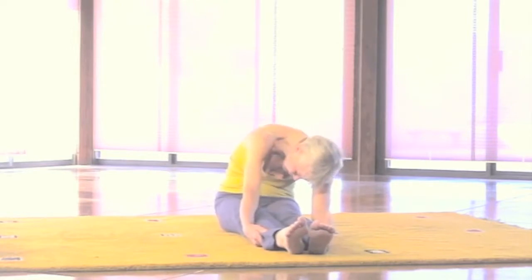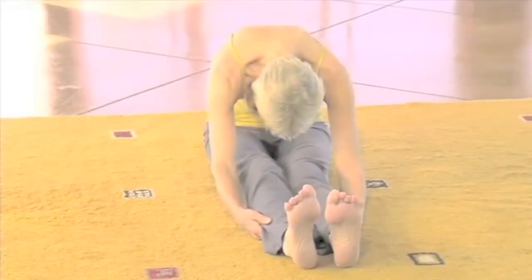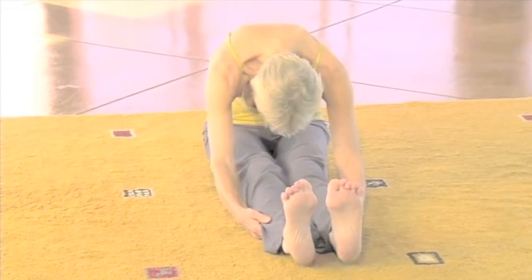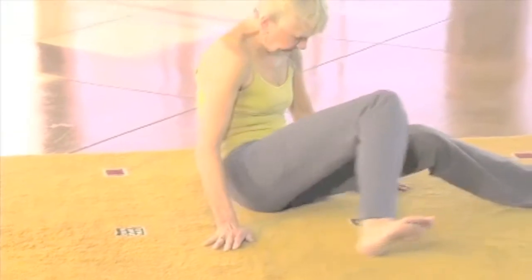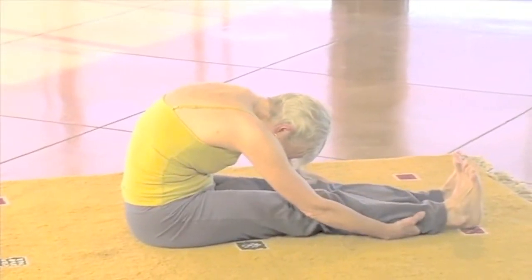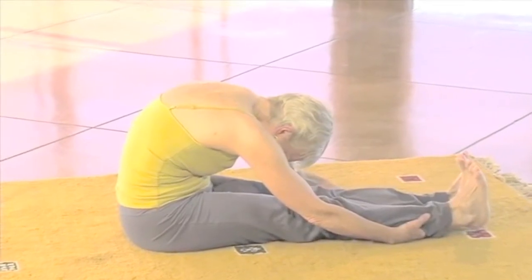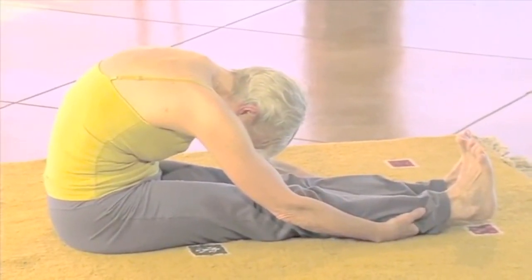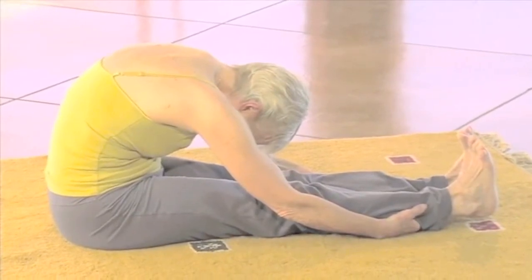Now you can bring yourself back to the center. And to bring a little more stretch into your hamstrings, you're going to slowly push out through the back of your heels. And if possible you can even straighten your legs so that you get a really good feeling of pull through the back of your legs.